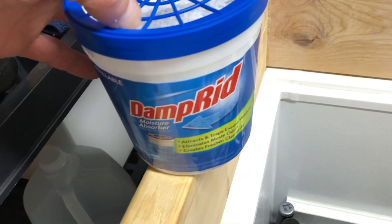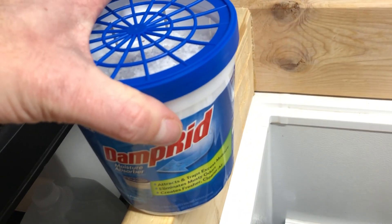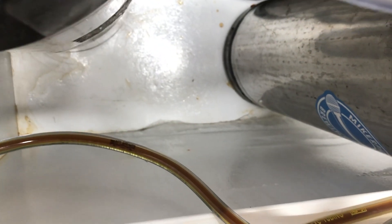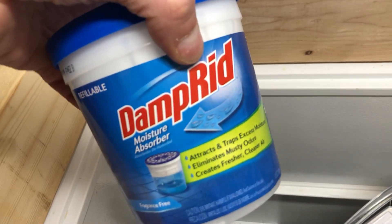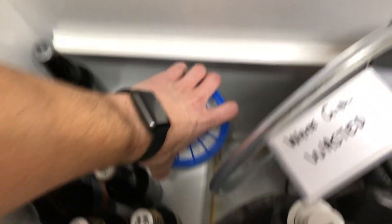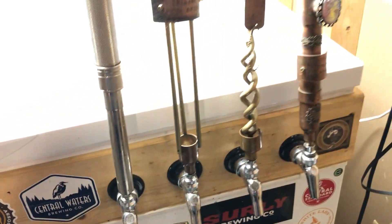No matter what, you're going to have liquid in here. I have one of these DampRid containers, which will help absorb some of that moisture. Otherwise, as you can see down there, there's ice because there's moisture. It's not perfect but it helps, and it's pretty cheap.